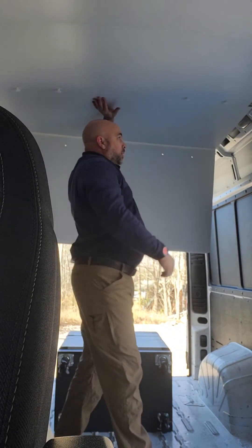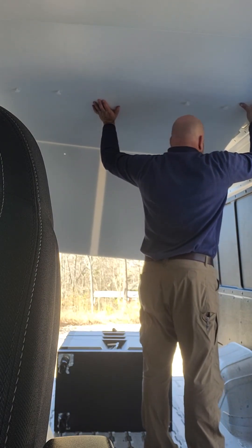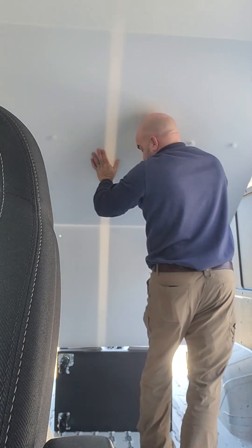Gotta love prefab stuff. The first one worked out great, this one not as easily. It's really hard to see where these holes are.